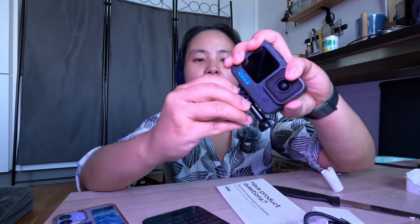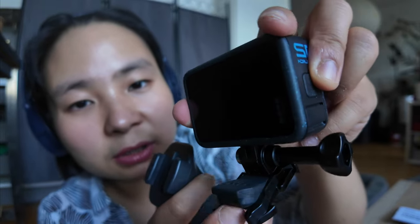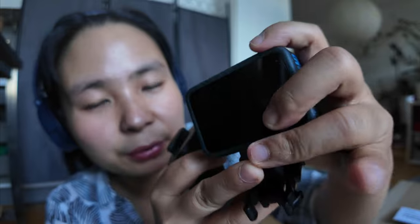With this you can mount it on different mount options — it's pretty easy. For example, I have this one, also from GoPro, an original that came with my first GoPro. I got the creative combo. What you do is put it a little bit up here on the mount option.